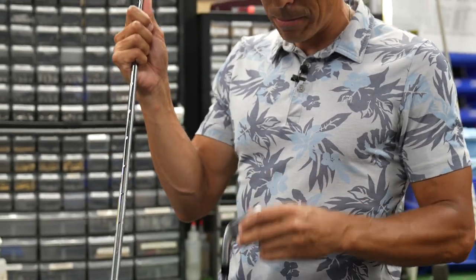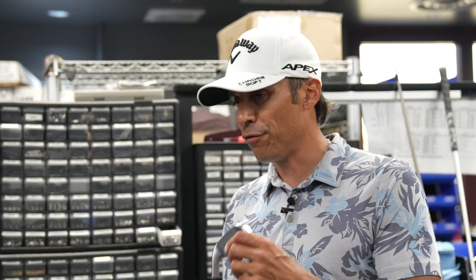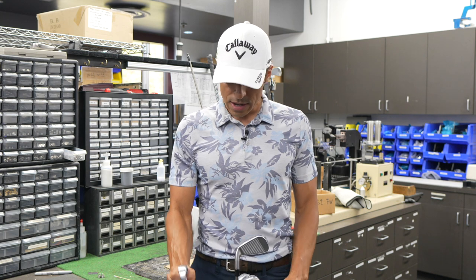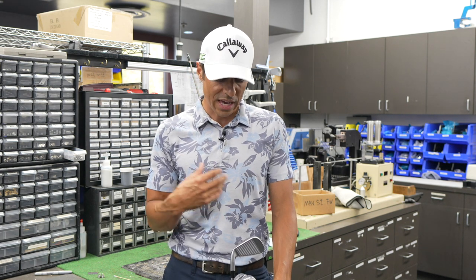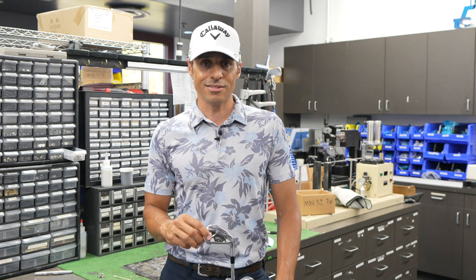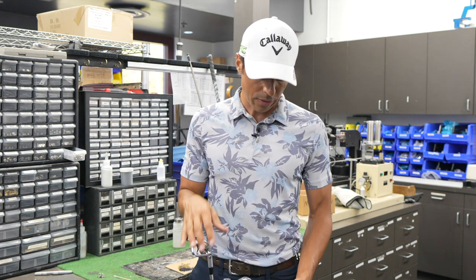I don't have to split my sets anymore — I can go 4-iron through pitching wedge through the whole set. There was always a gap between my 5-wood and 5-iron; now I just play a 4-iron. The 4-iron goes 220, the 5-iron goes 205, and they gap in 15-yard increments all the way down to the pitching wedge, which specs out right at 45 degrees. All my irons are at standard length. I'm playing some of the best golf I've played in 5 or 6 years with these — they give me ball speed, forgiveness, and when you hit them on the nuts they fly and they spin.